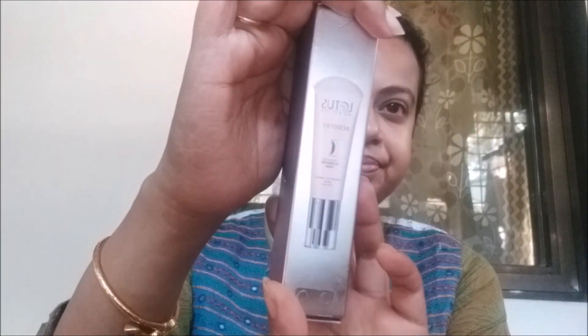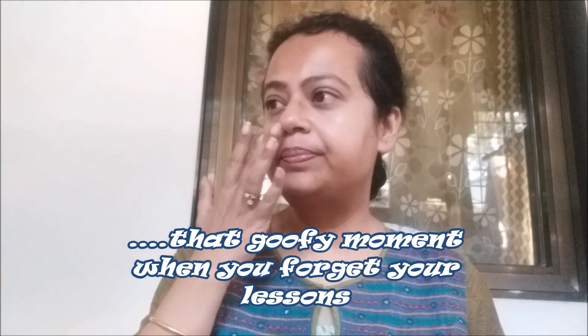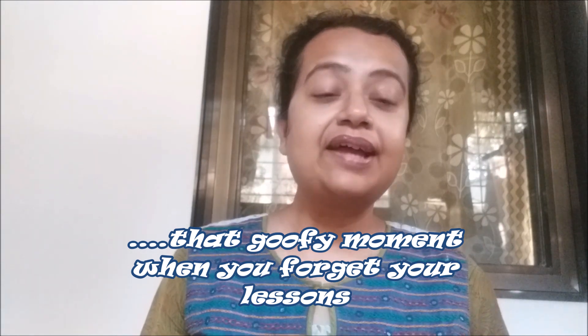Let us see the packaging — this is how it looks. It comes in a very pretty purple and silver packaging; this is the outer packaging. Once you open the package, this is how the product looks from inside. Here's how the tube looks. This product is available in three shades and I have chosen the shade Bare Light. The other two shades are Snow Ivory and Pink Ivory, if I'm not wrong.